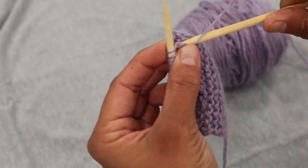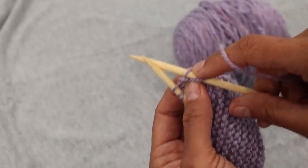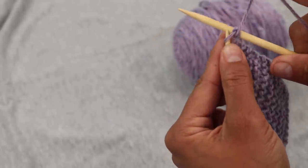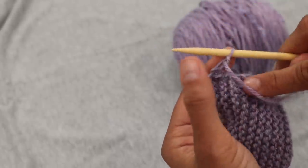Then we're going to wrap the yarn around the needle that is in front, closest to you. And then we swipe, so we get this loop on the right hand needle — that's how you work the stitch — and then we need to slide it off of the left needle. So that's how you do the first one.